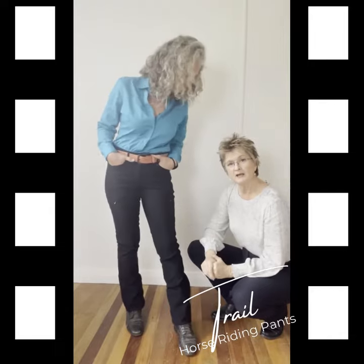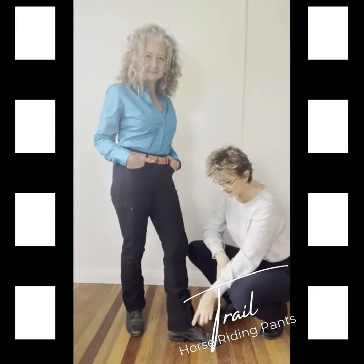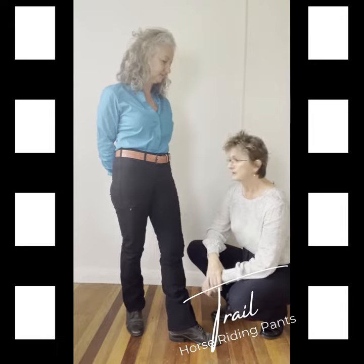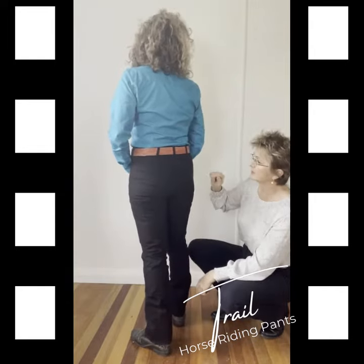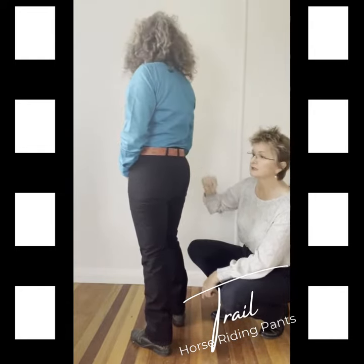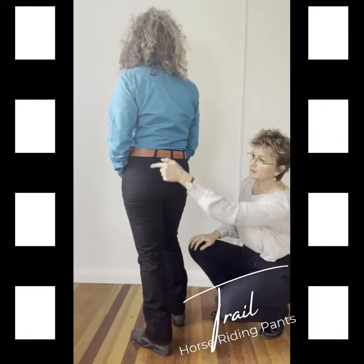Like all of our pants, the trail pants have the full suede seat so there's no inside leg seam, which means no rubbing against the saddle, no rubbing, no chafing. The point of difference with our suede seats is that the suede at the back comes right through to the waistband — I don't know if you can see it with the black on black, but it comes right through to the waistband here, which I think is a really clean, smooth, flattering line.